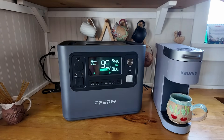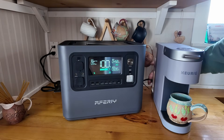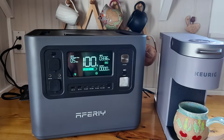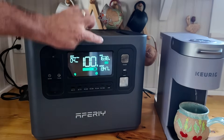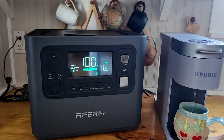Another cool feature is it has a built-in UPS, or uninterruptible power supply. Right now I've got the unit plugged into the wall, and on the other side the coffee maker is plugged into the unit. I'm going to run the Keurig and while it's running, go ahead and unplug the unit from the wall — it should have about a 30-millisecond swap-over time. You can see we're pulling about 1,300 watts and it's inputting 1,600 watts from the household outlet. And you'll notice there was no slowdown or change in the coffee.